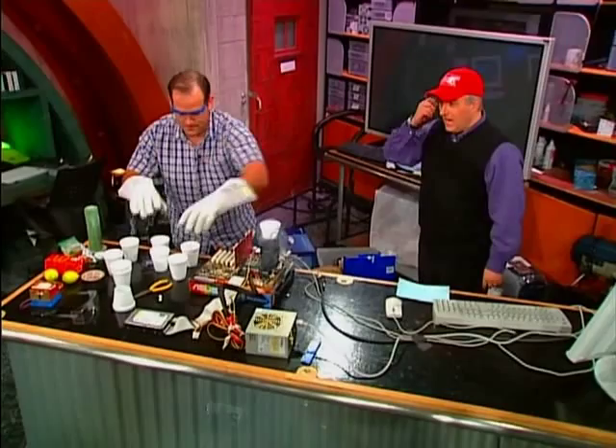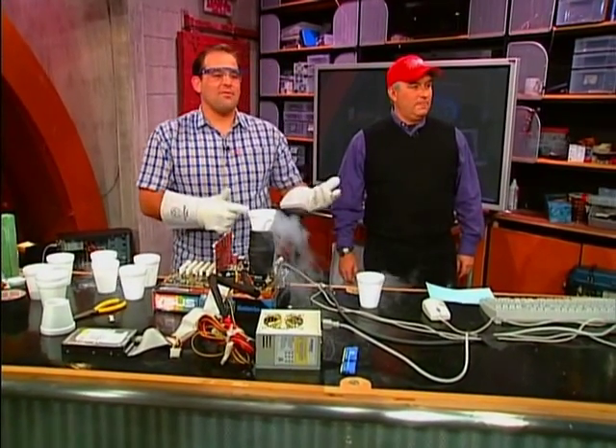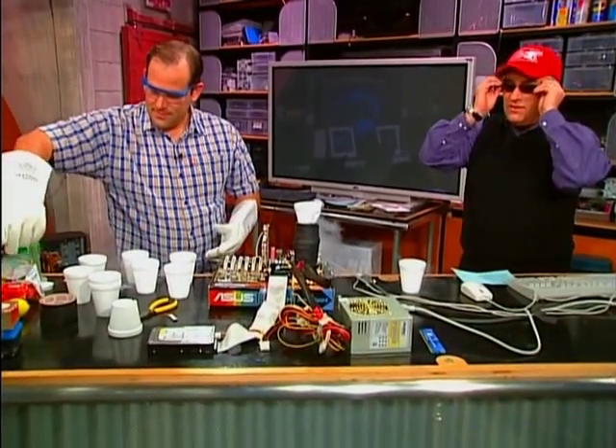So liquid nitrogen is how cold? Is it 192 degrees? I think Martin knows it off the top of his head — 192 degrees, Martin? You went to college, didn't you? Can we have the safety goggles for Mr. Laporte, please? Very important, because protective gear is everything in this business.